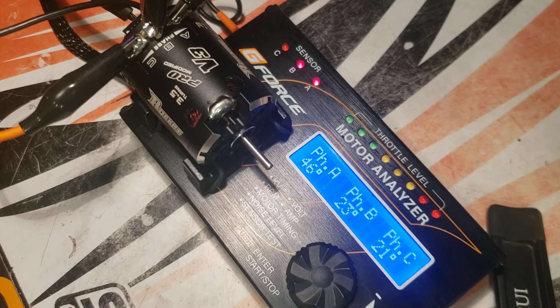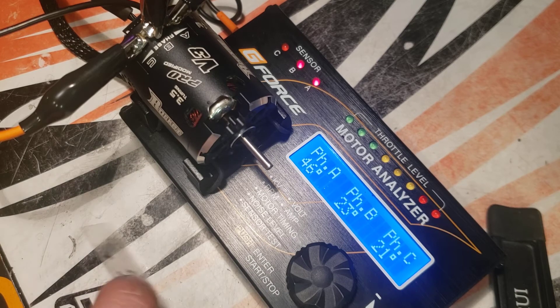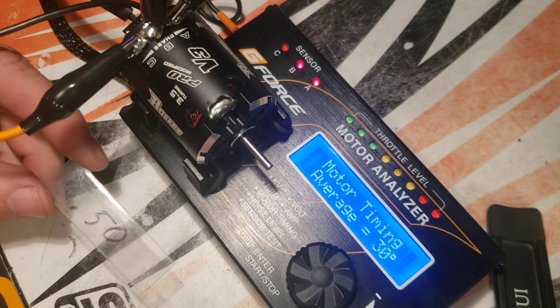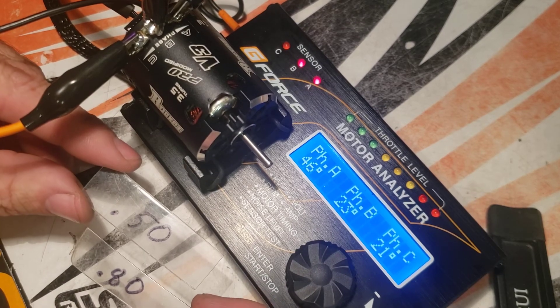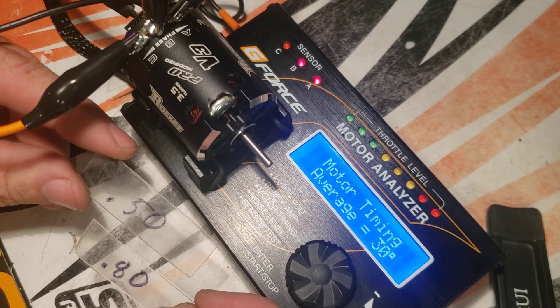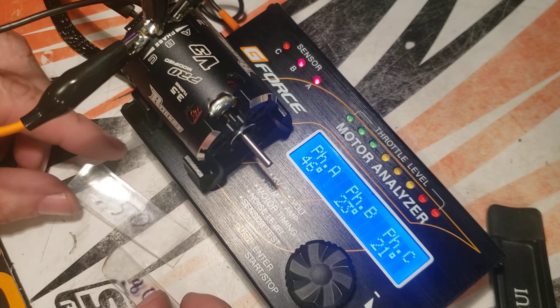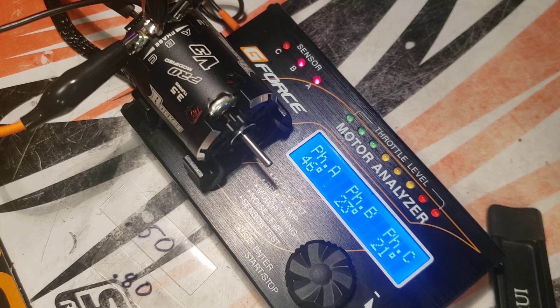Make sure you subscribe to my channel and hit that like button on the videos. Usually the gap I do is 0.5 or 0.80, and every motor is a little different — each one likes a different gap between the sensor board and the rotor. Check you out later in the next video, thanks.